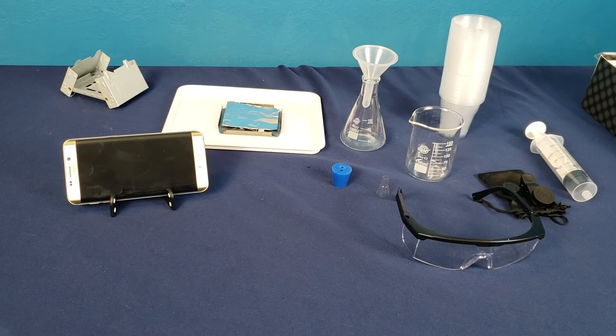So this is all the stuff that it comes with. It comes with safety gear, beakers to measure, disposable cups, syringes, a metal box to put fire out, a cell phone holder, and a tray to conduct your experiments on.